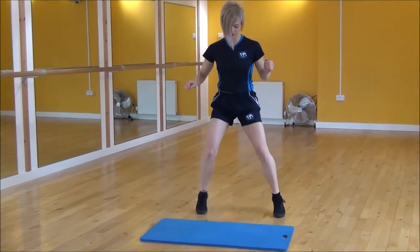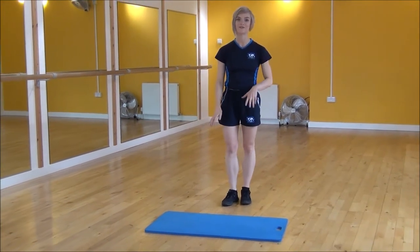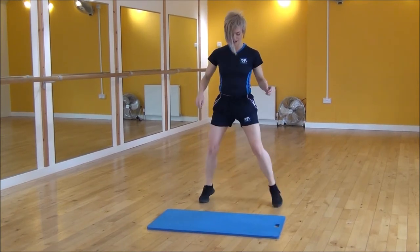And you're going to do it as fast as you can, but if it is a little bit complicated then you can go nice and slow, so we step in, in, out, out. Start off slow and then build it up.